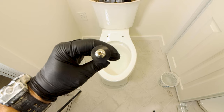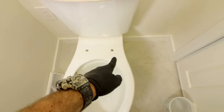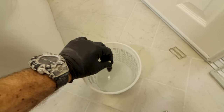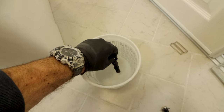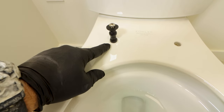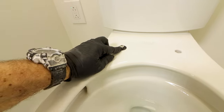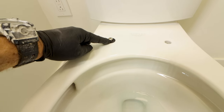Another mistake people make is with the rubber grommets — I need these to mount the bidet seat to the toilet. Sometimes folks forget to dip these in water, which is needed to lubricate the grommets so they'll slide through the holes in the toilet bowl. The big mistake is pushing the grommet too much; it should rest on top of the toilet bowl.